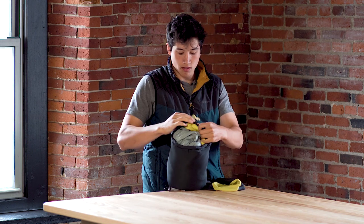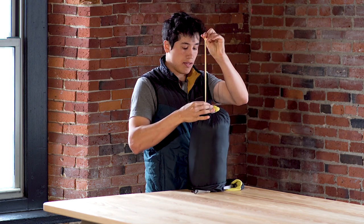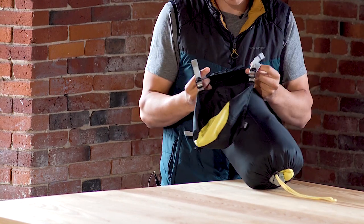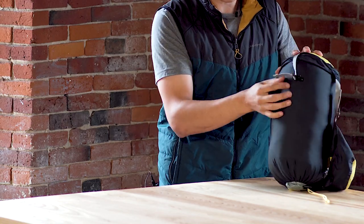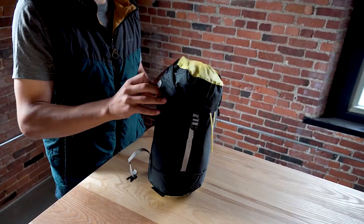Using the drawstring to cinch it closed, pulling that all the way down. Then take the cap and make sure both straps are fully connected on one side with the buckle side on the other — pulling that down tight and capping it.